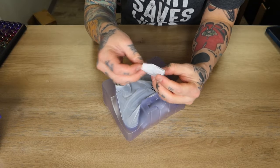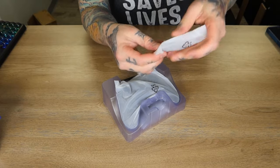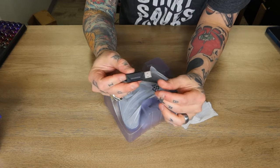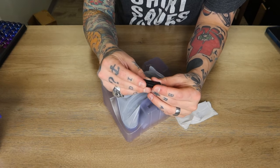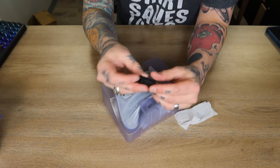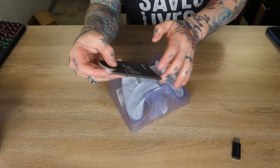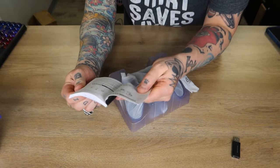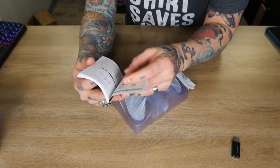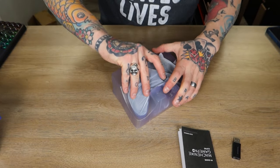We've got our dongle right here. This is going to connect via USB-A connection over to whatever device we want to connect this to. I'm going to be using my PC today — we'll dive into some gaming and see what the experience is like, but very easy to use. Simply plug this in and hit the button there to actually pair it. We also have our user manual, which is a very thick manual that walks through the different modes and button layout.